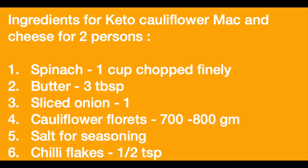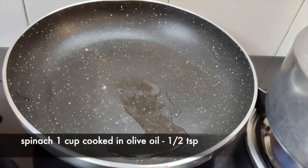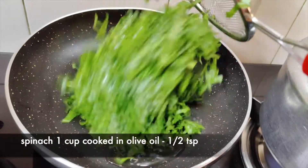These are the ingredients. Let's start making this recipe. In a pan, I have half a teaspoon of olive oil.